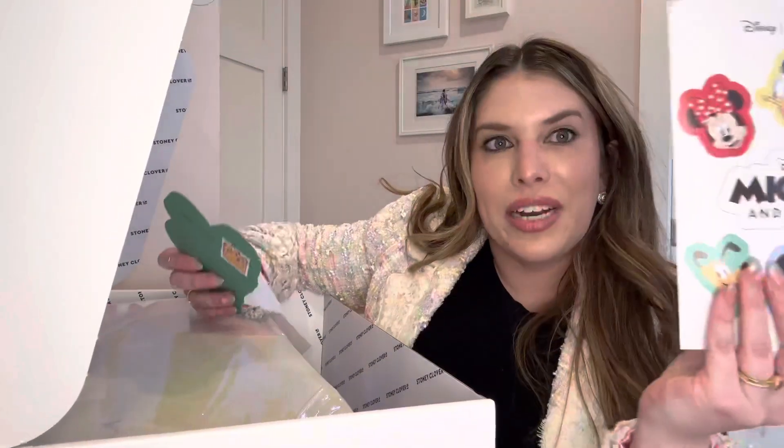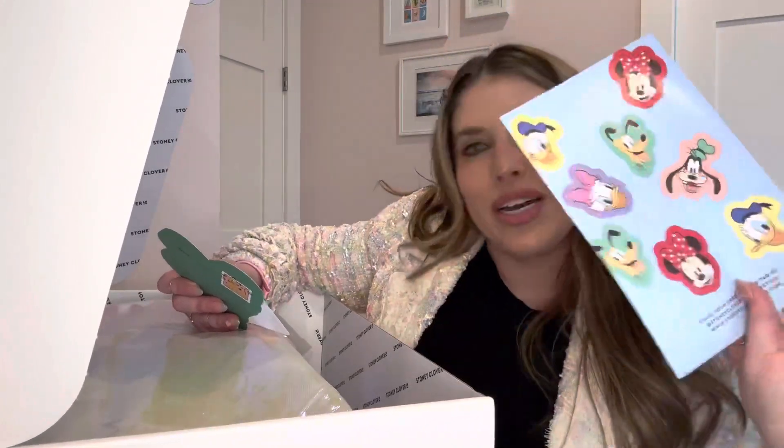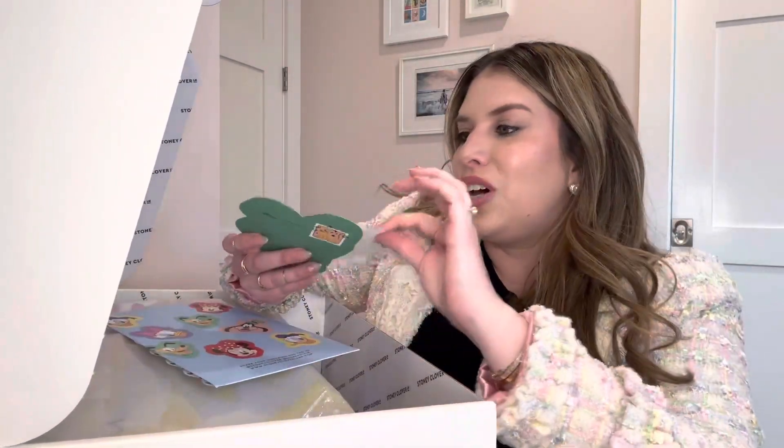First, there's the cute little Mickey and Friends folio. So cute. I got a Donald sticker and a Goofy postcard.